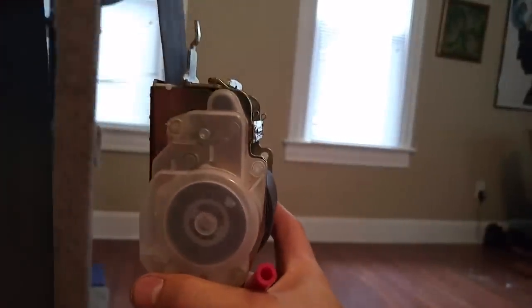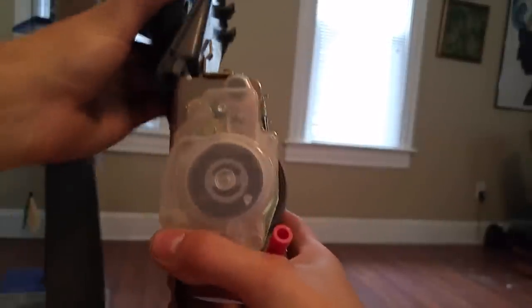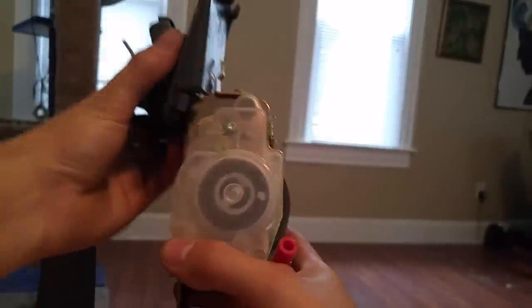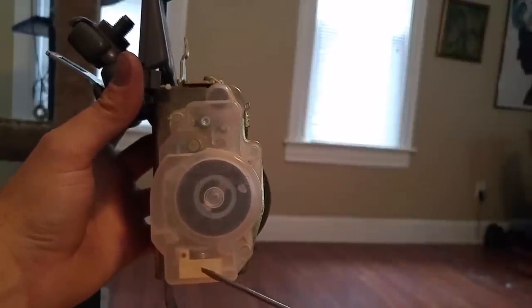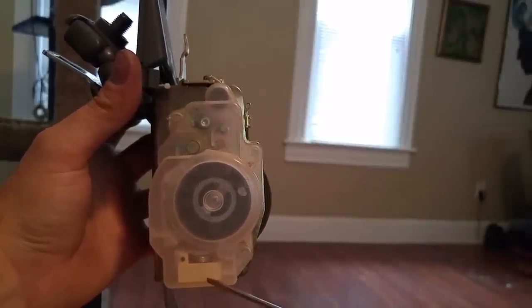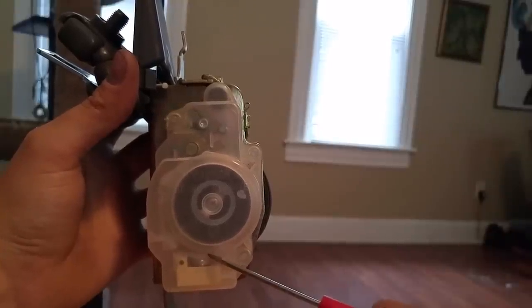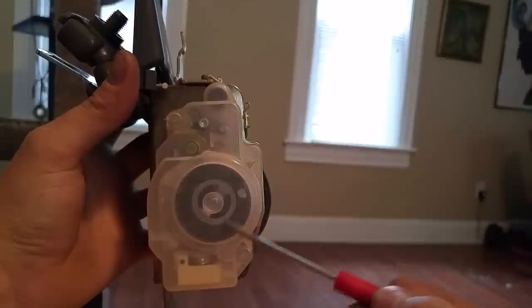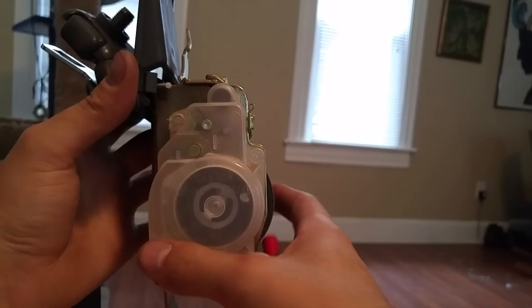You can see that if the vehicle pitches in any way — like say you come to a stop — there's a ball bearing in the bottom that slides either forwards or backwards. That will push up a pawl and lock this plastic cog, keeping the seat belt from coming out.